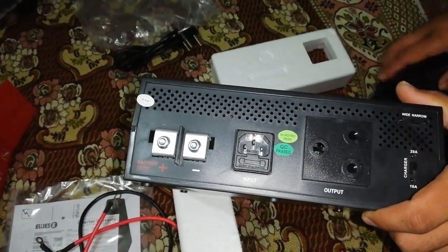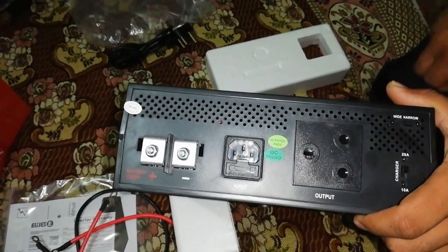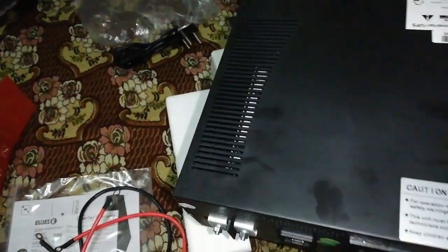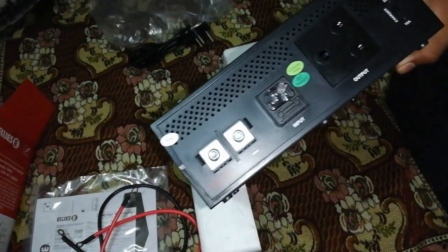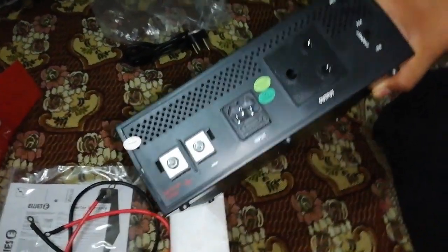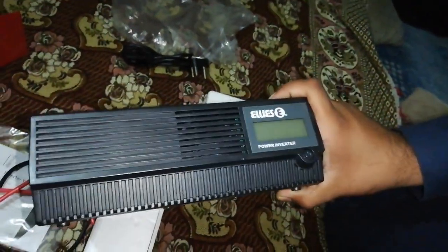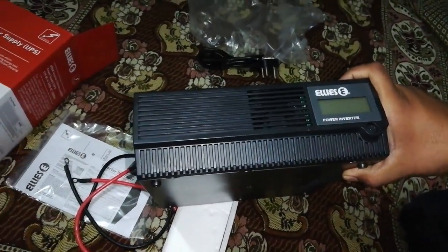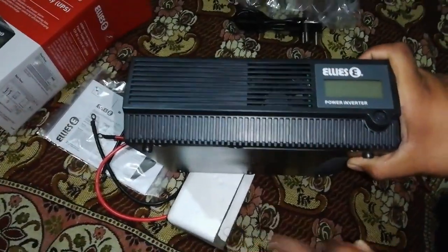I will also make a video when I put it all together with my stuff and check the performance. I will upload the video as soon as possible to tell you guys about the performance, but I think it's very nice for the load shedding situation. I'm gonna connect it with a 12-volt car battery — you can also use a 12-volt car battery with it, and I think two batteries work well.